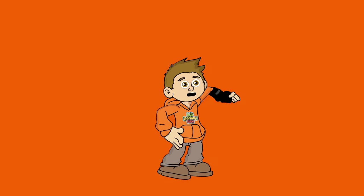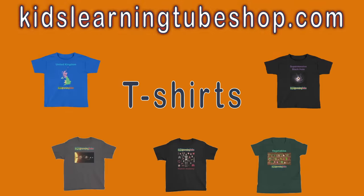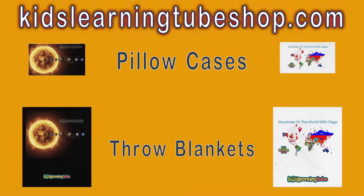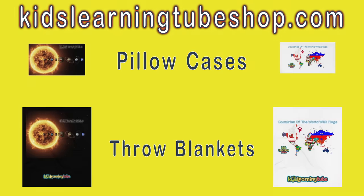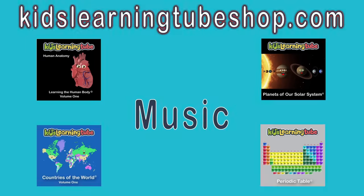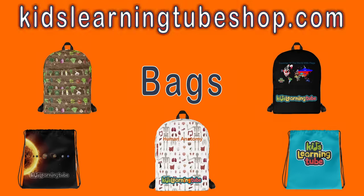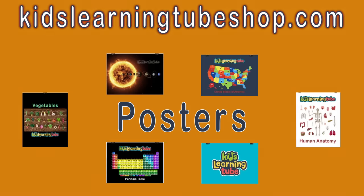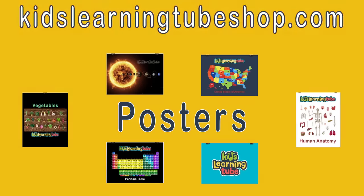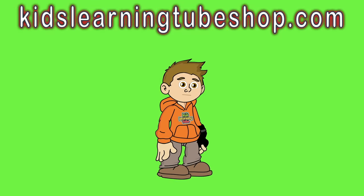Find all your favorite merch at kidslearningtubeshop.com. You can get t-shirts, throw blankets, pillowcases, and any video subject you want from the Kids Learning Tube video collection. You can purchase your favorite music, get your favorite coloring sheet, enjoy school with your new Kids Learning Tube backpack and tote bag, or hang your favorite Kids Learning Tube poster in your room.